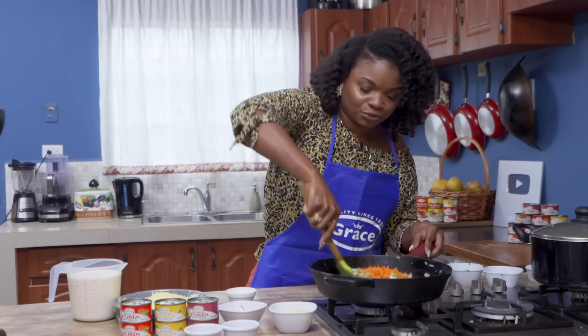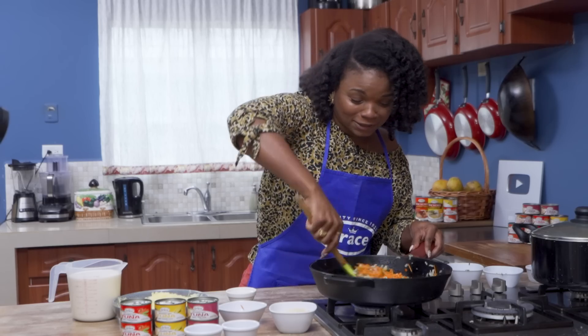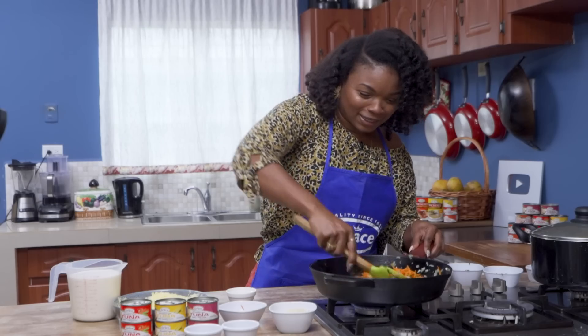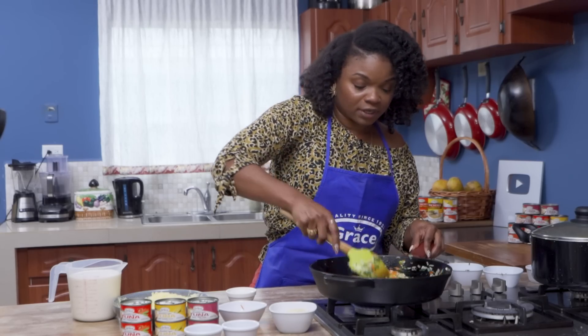If you have some kids out there who say 'Mommy, I don't like too much veggies' — sneak it in this way, they will never know. That is probably about one cup of shredded carrots.